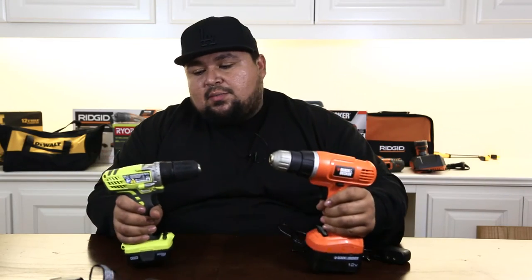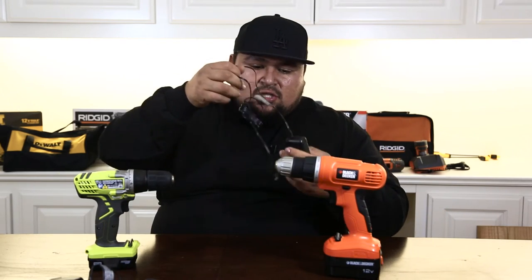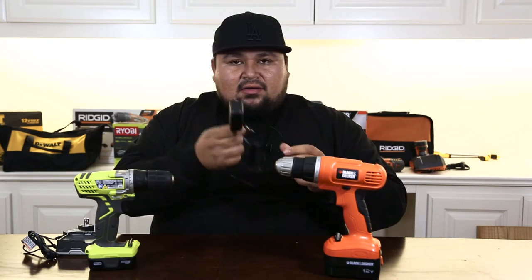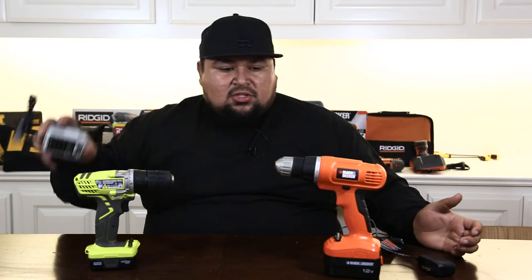Alright guys, so this is the final showdown between these bad boys. The Ryobi is $50, and the Black & Decker is $30. As far as accessories, they both come with a double-ended bit driver and a charger, one battery each. The charger looks kind of cheap for the Black & Decker — not really big on it, it's real cheap. The Ryobi's looks a little more sturdy.